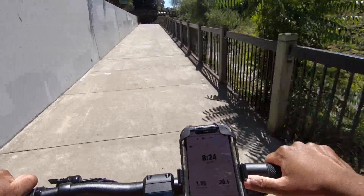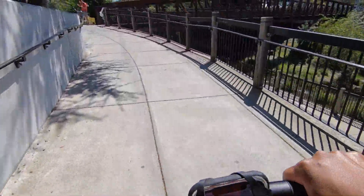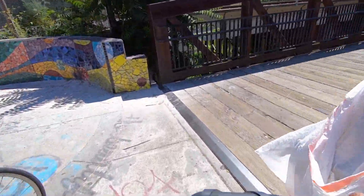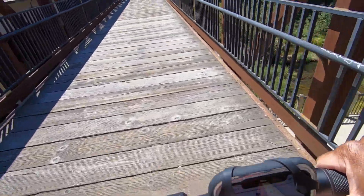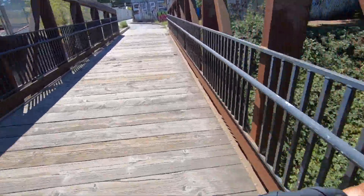At two miles, let me check the charge — give me one second to make it up this hill. I'm at 79% at two miles.